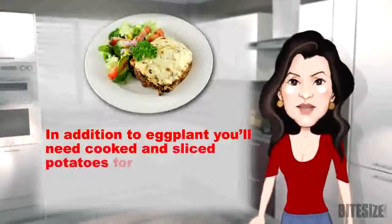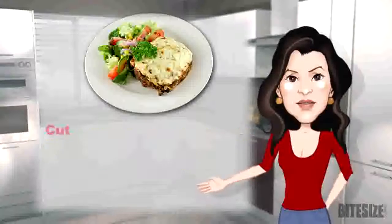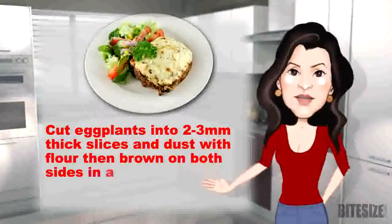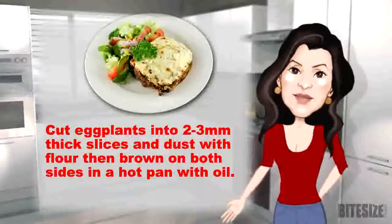In addition to eggplant, you'll need cooked and sliced potatoes for this recipe. Cut eggplants into 2 to 3 millimetre thick slices and dust with flour, then brown on both sides in a hot pan with oil.